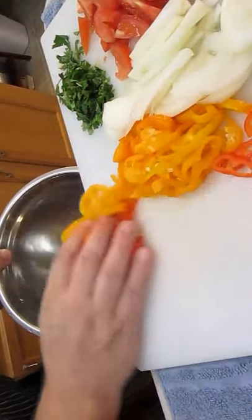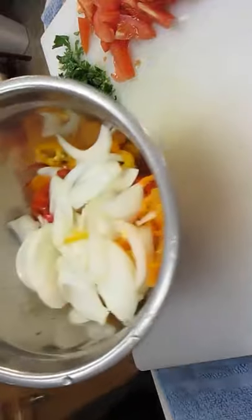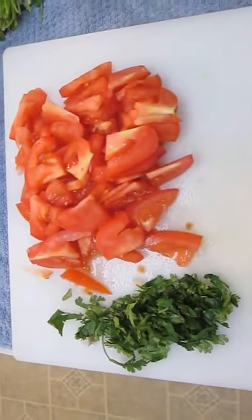We've got some cilantro over there as you can see, but we're not going to use all of it at once — we're going to cook it at different times. So we're going to put the peppers and the onions all in one bowl. Nice and pretty. Those need to cook a little longer, so we'll add the tomatoes at the end.